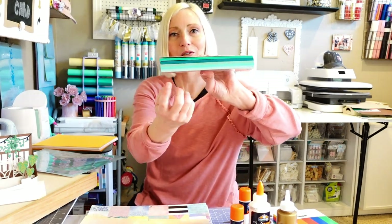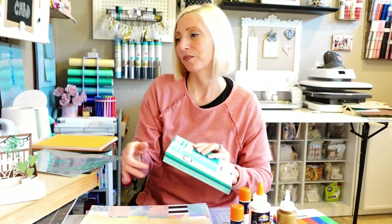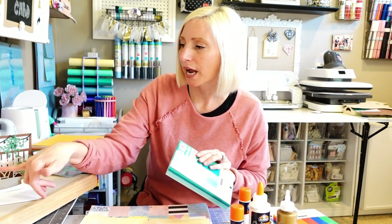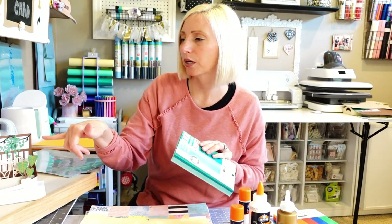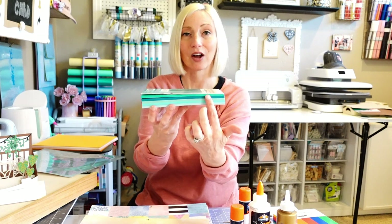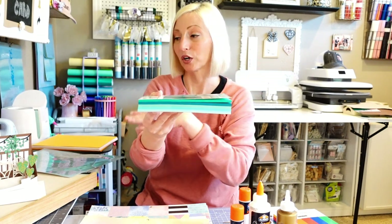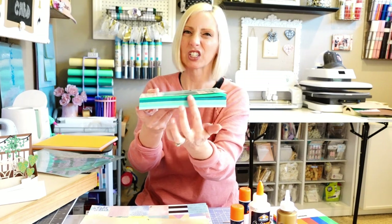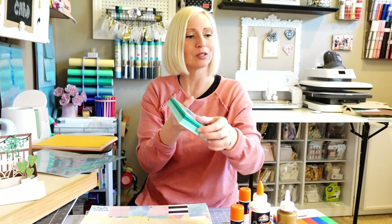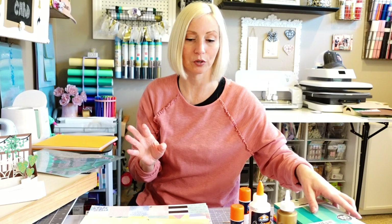Make sure the cardstock you're using is solid core. When I picked my greenery, I actually used some greens that did not have solid core, which meant the side edging did not have color — it was white on the edges, and I just didn't care for how that turned out. So make sure you stick to solid core cardstock with your scraps or whatever cardstock you're using today.